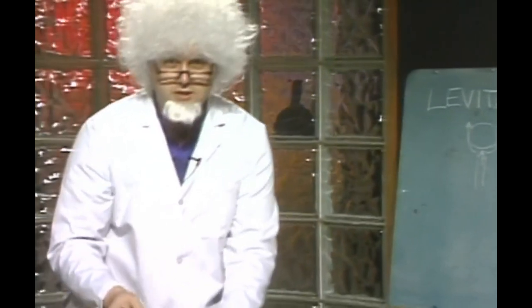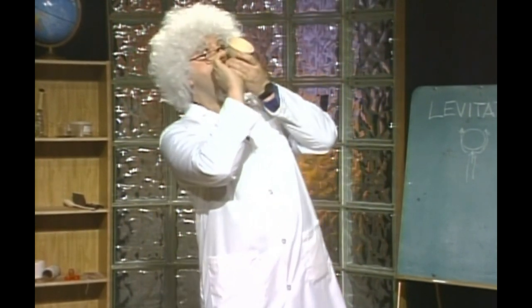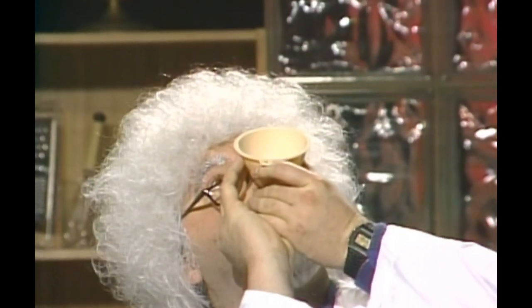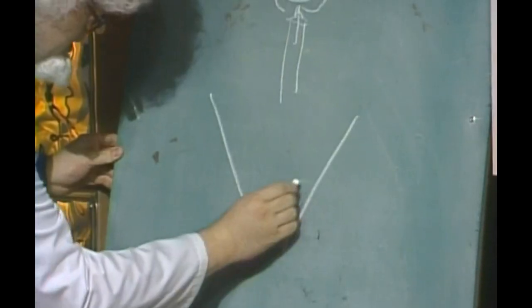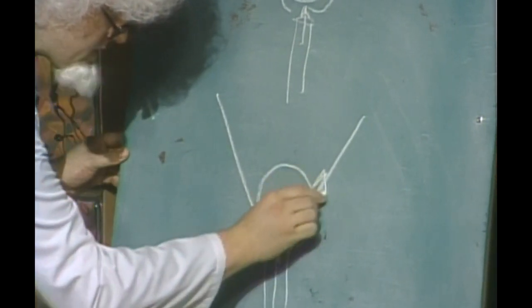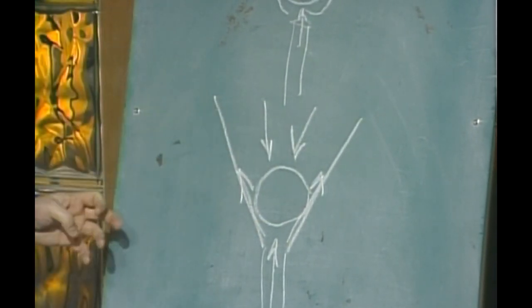I bet you can't blow this ping pong ball out of this funnel. I'm going to try it. Let it settle into the bottom and then go. I can't believe that — it makes so much noise, sounds like a duck call, doesn't it? Well, the reason that works is this. Here's the funnel, here's the ball, here's the air coming through it. The same thing happens: low pressure areas here and the high pressure pushing down because the air is there. It just keeps it in place. I can't believe that works like that.